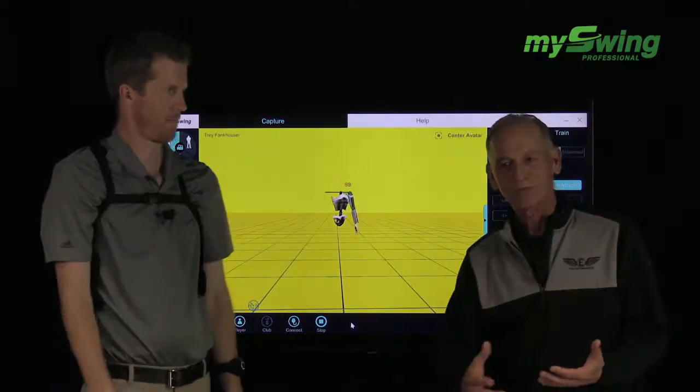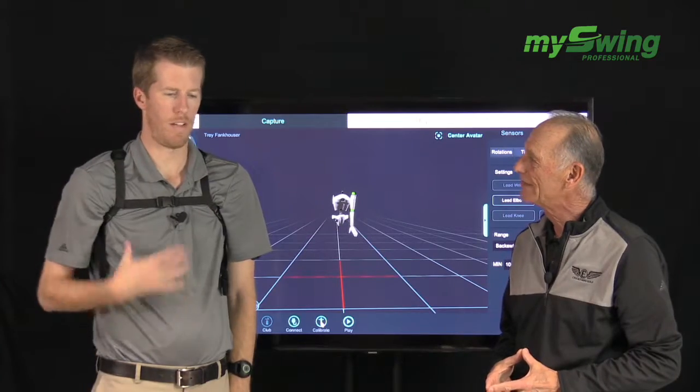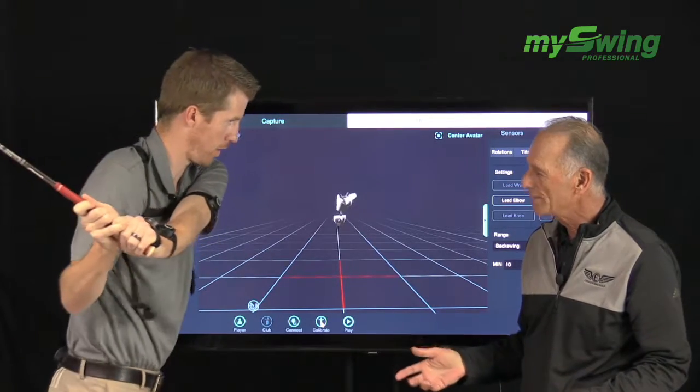What you want to do with your players is have them do this 25 to 30 times to get the feel of that load against there. What did you feel like was loading that left arm across the chest? Well, I felt like I was rotating my ribcage — getting to the top, and then my hands and the club were just basically staying there while I was trying to feel this motion.